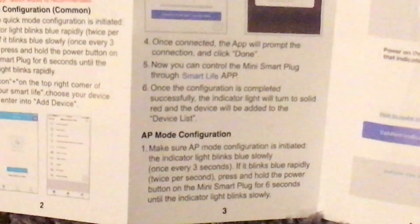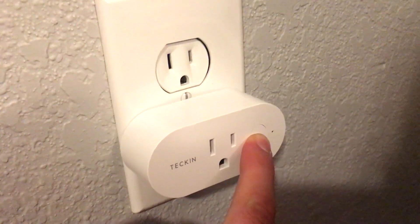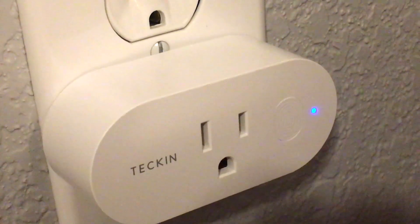You're going to want to go into the AP mode configuration. So as you can see, it's rapidly flashing — hold it down for another six seconds, keep holding it down. And voila, now it is slowly flashing.